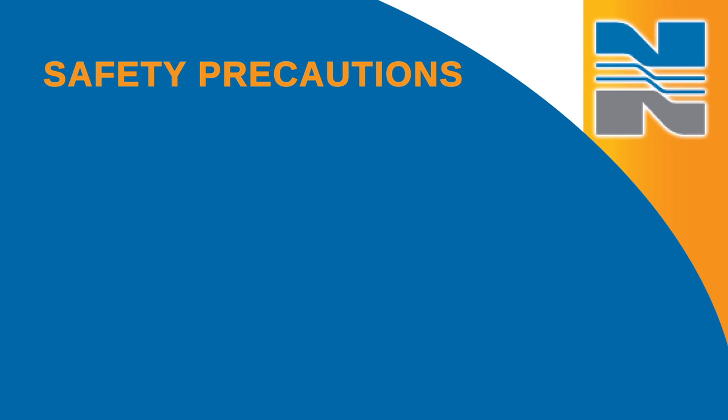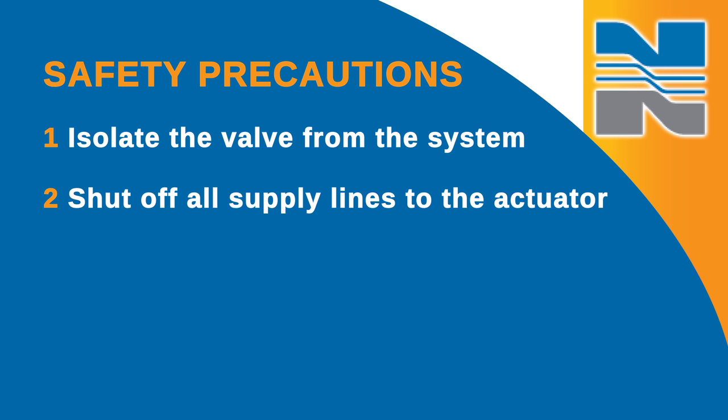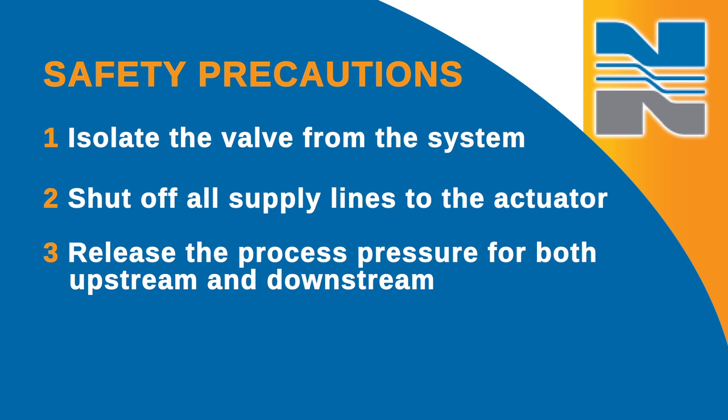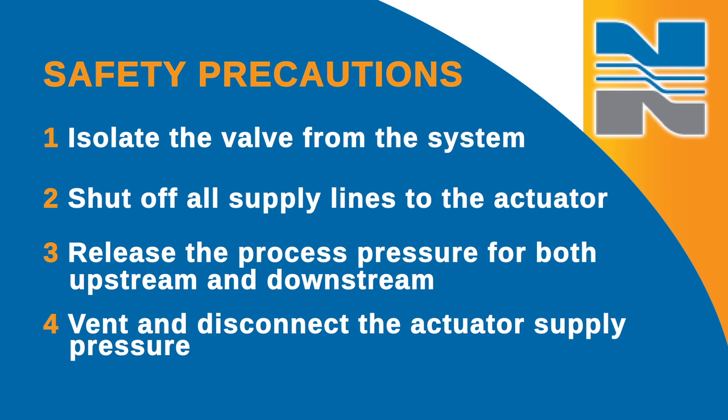For best possible performance and operation, you should always use genuine Norseal replacement parts. First, take a few safety precautions. Isolate the valve from the system. Then, shut off all supply lines to the actuator and release the process pressure for both upstream and downstream. Finally, vent and disconnect the actuator supply pressure.